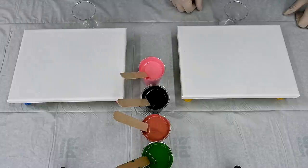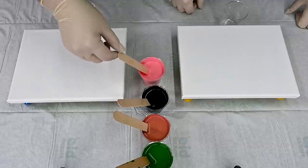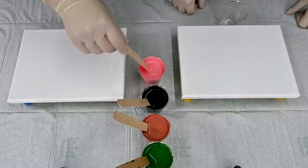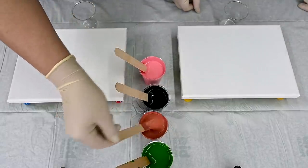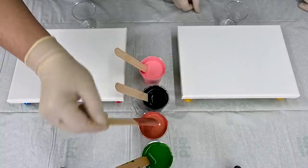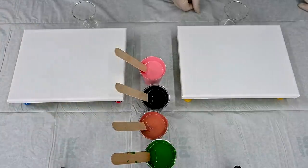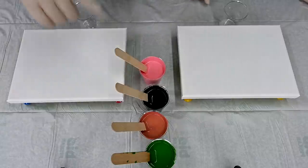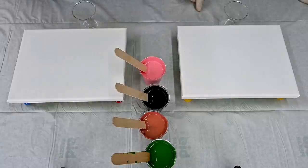Marina is here and she said she would like to do some flip cup, and she chose the colors. My favorite — I'll talk about colors because you probably don't remember: this one is Venetian Rose, this is Oxide Black from Amsterdam, this one is Pebeo Copper, and this one is Prussian Green, and of course white. We have silicone in pink, copper, and green, and we will both do flip cups.